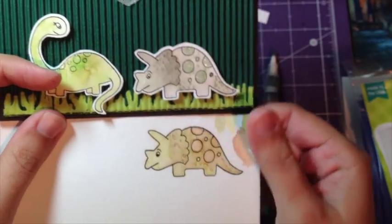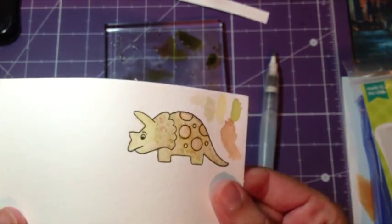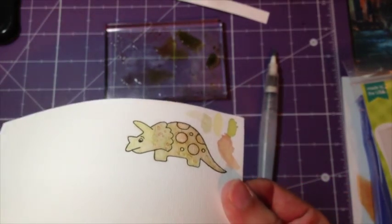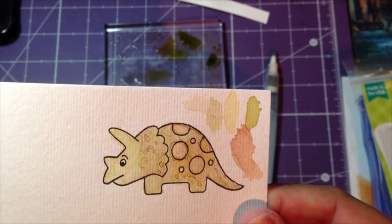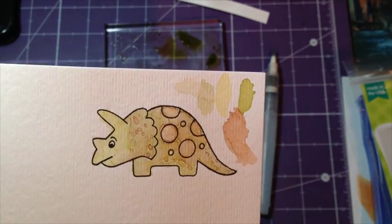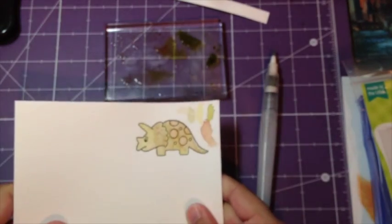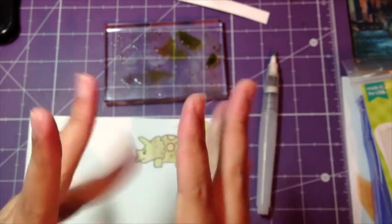So I hope you enjoyed this tutorial. I hope it's not discouraging to play with your watercolors and get a little messy — it's okay, that's what watercolor is supposed to look like. So I hope you have fun and enjoyed this tutorial, and I hope to bring you guys some more stuff. Bye!